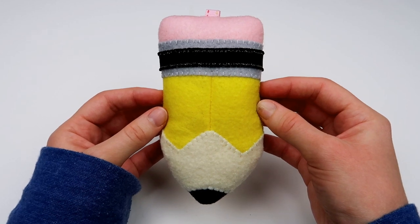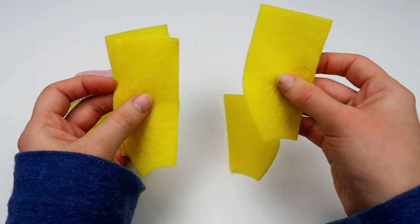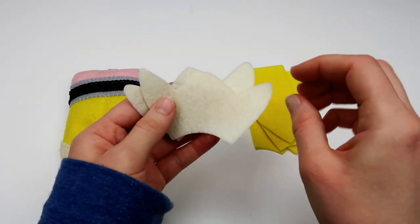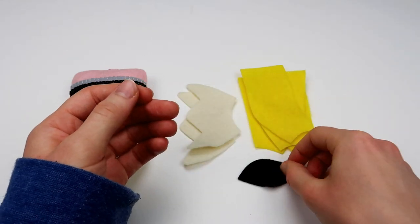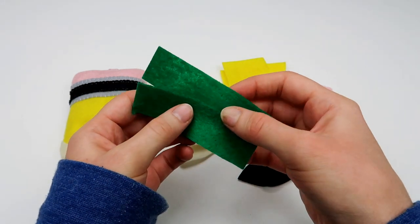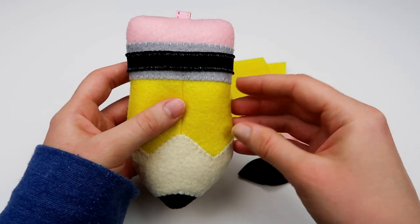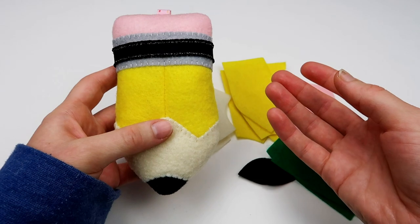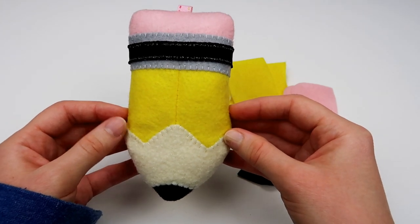To make your little pencil plushie, the first thing you're going to have to do is cut out all of your pieces. You're going to need four yellow pieces — they're all the exact same shape — two antique white pieces, two black pieces, two pink pieces, and lastly two rectangular pieces. I used gray rectangles on my plushie here, but you can use any colors you want. The template is completely free and you can find it down below in the description box.